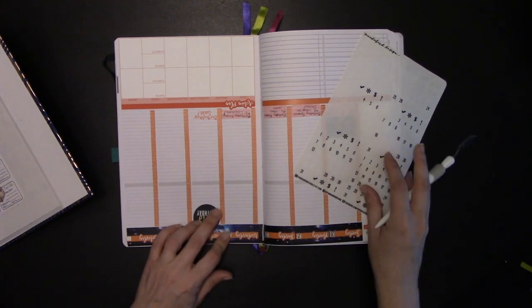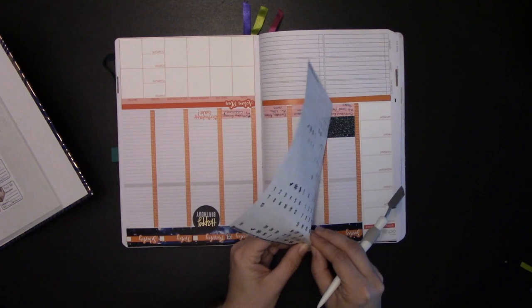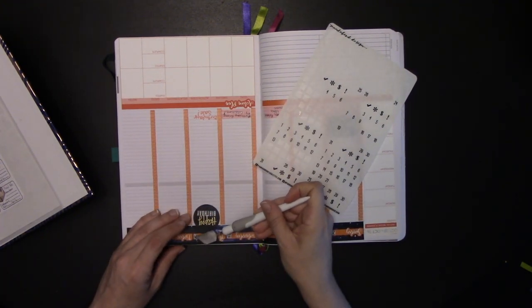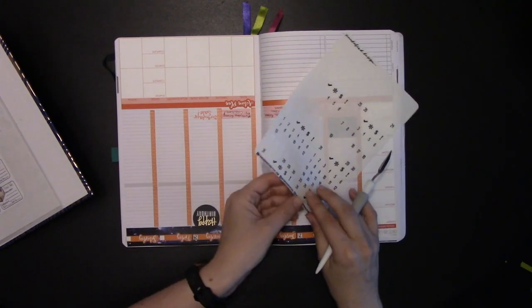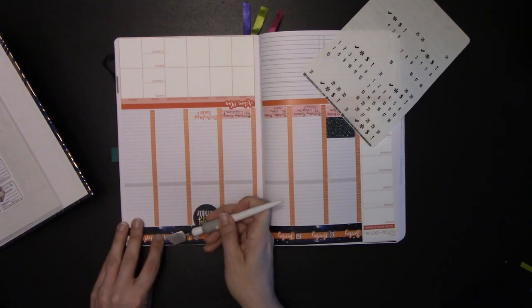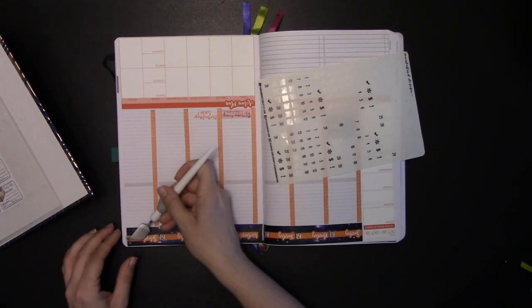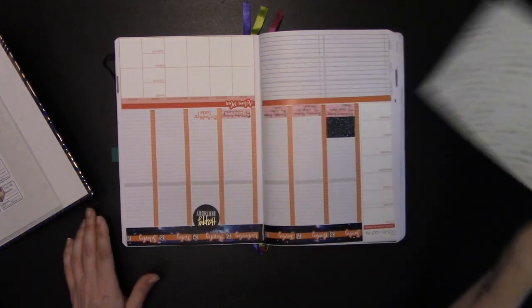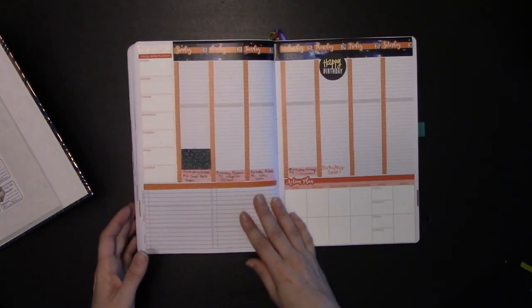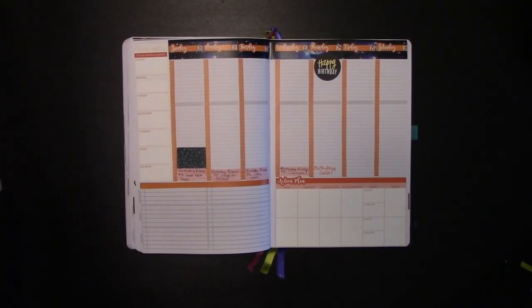The social media planner sticker here is out of my store. This is an old version of the Action Planner at the bottom there, also available in my store. It was one of the stickers released this week as part of my seven days of new releases to celebrate my birthday on the 24th. And if you stay to the end of the video, you'll find out exactly what awesomeness will be awaiting you on the 24th in my Etsy store — and that's tomorrow, so you've got 24 hours to go.